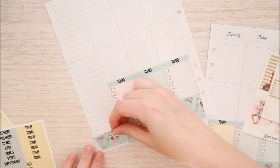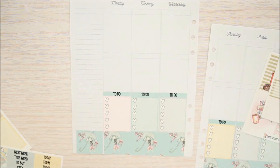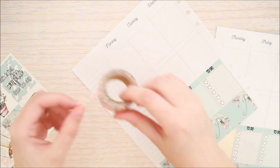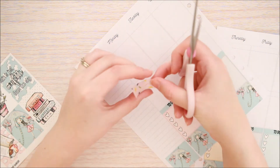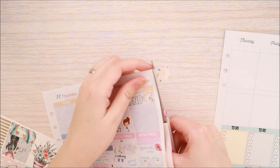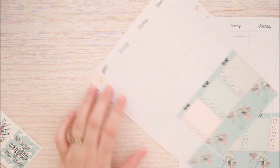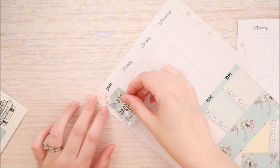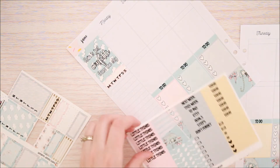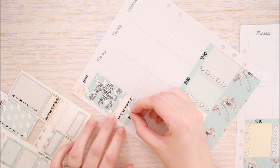Now I'm just going ahead and putting that extra washi strip at the bottom of my sidebar. Then I'm taking this washi tape from Washi Tape Australia and I'm making a little flag out of it for my top left corner. Next I take my script monthly sticker from Peaceful Mind Design and put in the word for June. Then my quote box. Next I put in my habit tracker for my probiotic and right underneath that I'm going to put a little sliver of washi along with the to-buy header and my last ombre heart checklist.